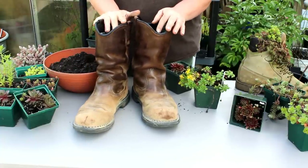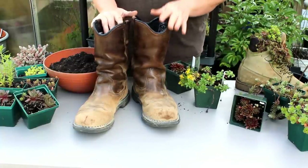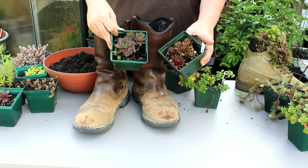I am planting my boots today with various sedums, which are wonderful succulents, and sempervivums — or for maybe you old-timers, you might call these hens and chicks.